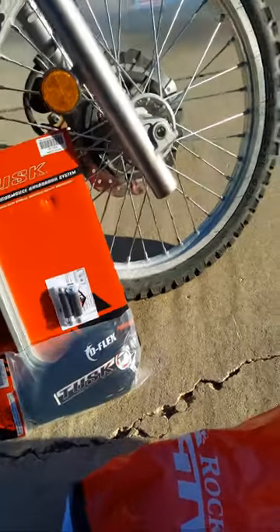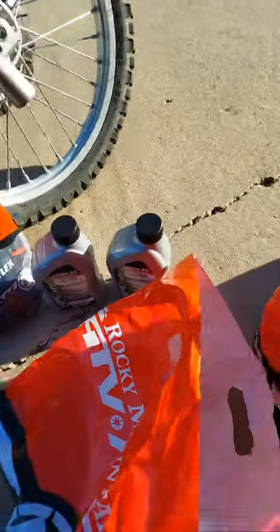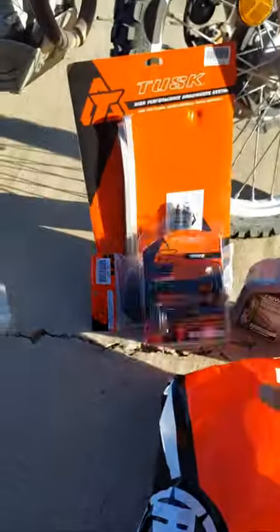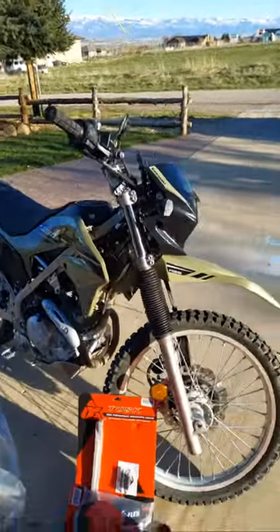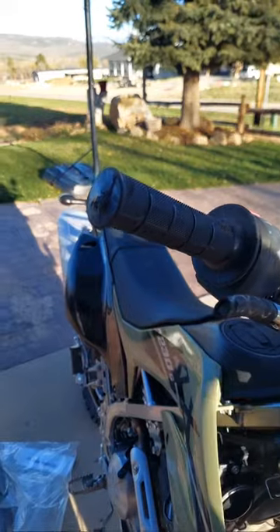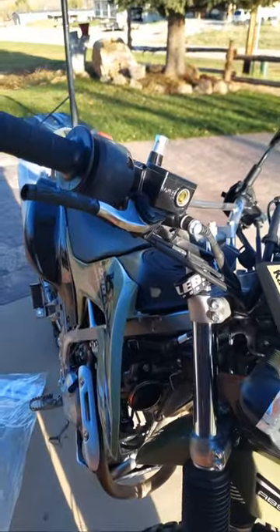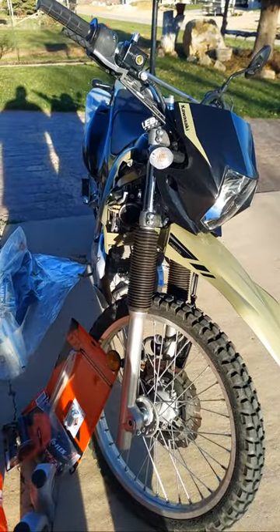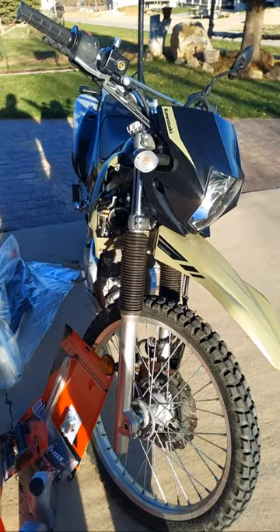I also picked up some Kawasaki oil so I could do an oil change on this. Picked up another set of grips because when you pull the old ones off — if you're careful you can take them off without damaging anything, but I'm just not that careful — so these are kind of gummed up on the end. This one actually fell over the other day while it was sitting in the driveway; the wind was blowing pretty hard.